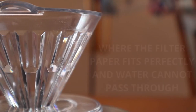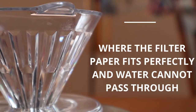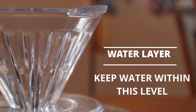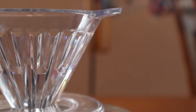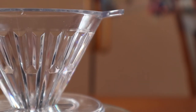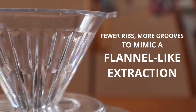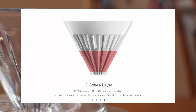The filter paper it comes with is supposedly meant to fit precisely to the walls of the cone to reduce runoffs. As for the 3 layers, Tymor states that the first layer is the sealed layer where the filter paper fits perfectly and the water cannot pass through. The second is the water layer where they recommend you pour and keep the water level in check. The third and lowest layer is the coffee layer where 15-20 grams of ground coffee should sit. Here there are fewer ribs but more grooves to mimic a flannel-like extraction — I'm not exactly sure what that actually means but that's what they say on their website.